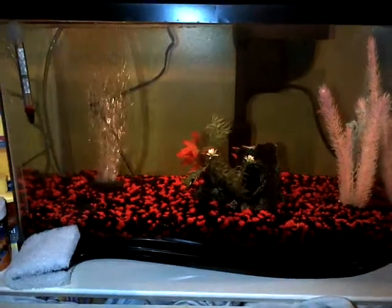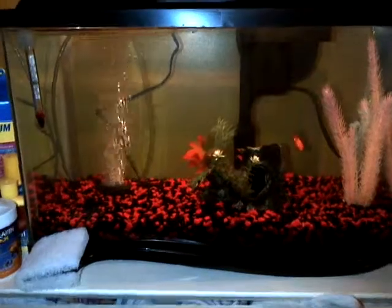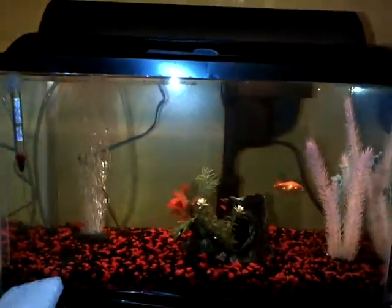Hey YouTube, this is just a video showing you a small haul that I got today. I got the new filter for the fish tank — it's back there. It's much bigger than I thought it would be, which is kind of funny.